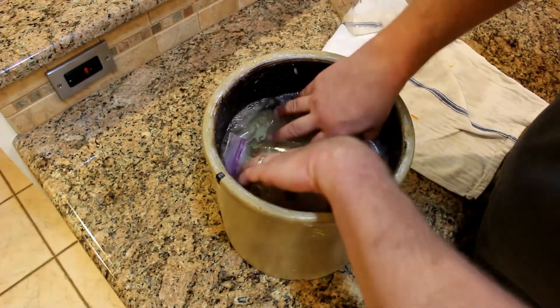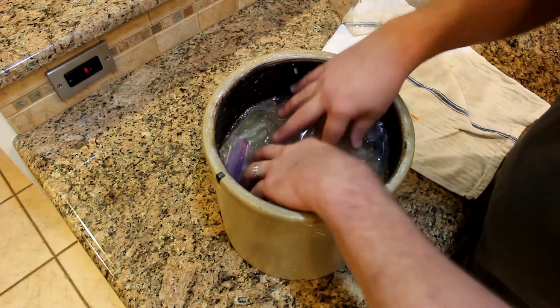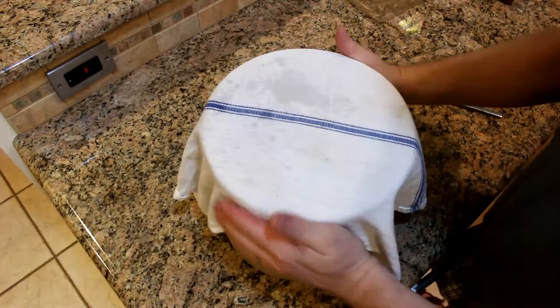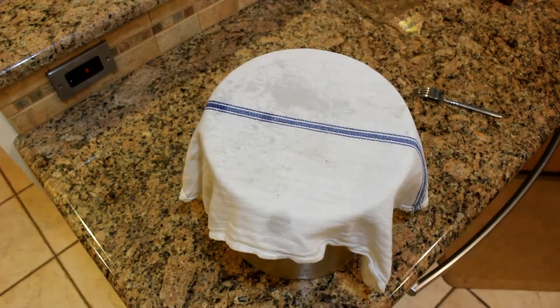I want to get this water right up above the bag a little bit, so I'll keep this covered up, put this down in the basement, and let it go for another couple of weeks.